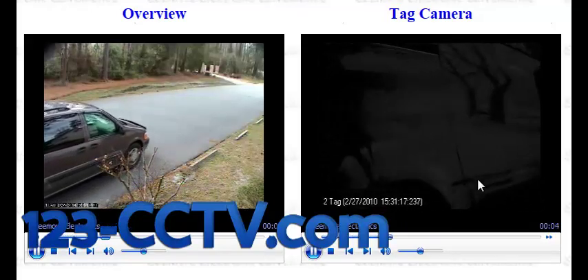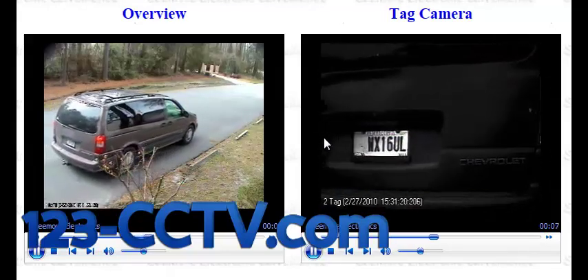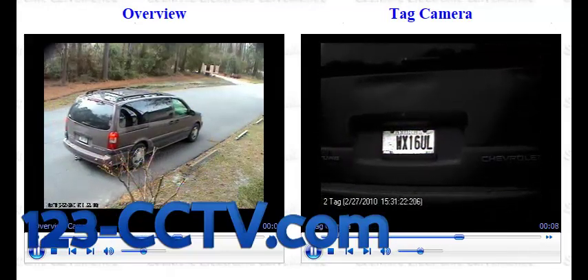And it's always a good idea to focus in and make sure that the license plate is going to take up most of the real estate in the video.